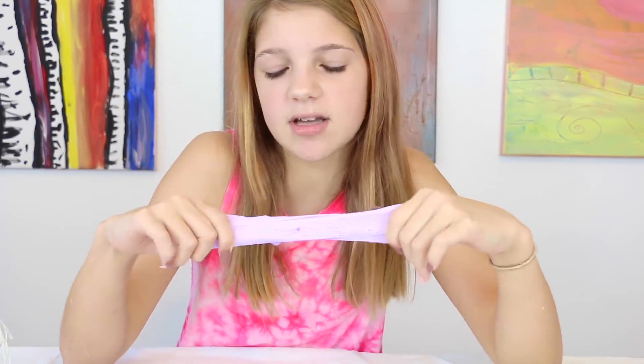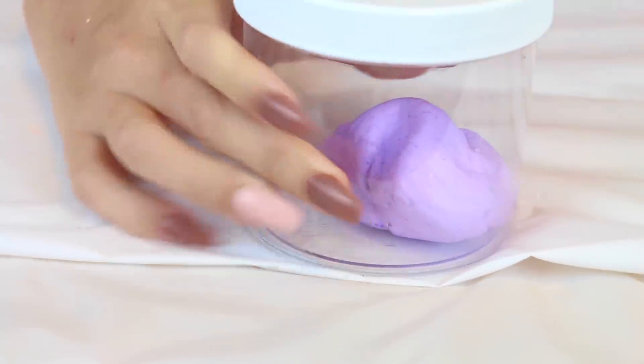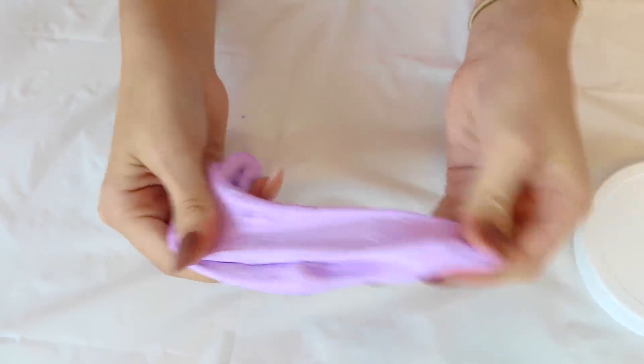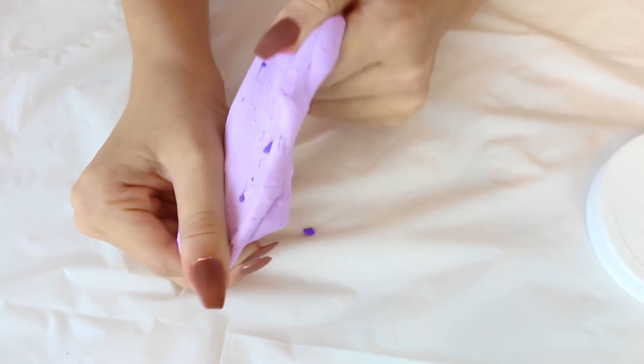Out of ten, I would give this slime probably a six because it was hard and it's starting to get less stretchy the more it cools off. It's really small, but it's cute. Once it got cold after the microwave, it got really bad — the purple chunks of clay fall out and it's not stretchy. When it is microwaved it's good, but like this alone it just is not good at all.